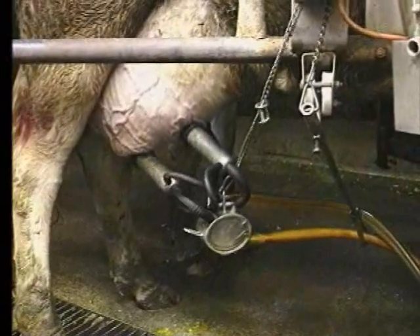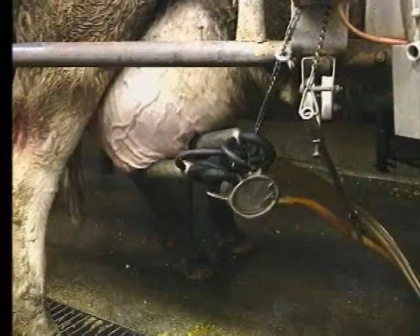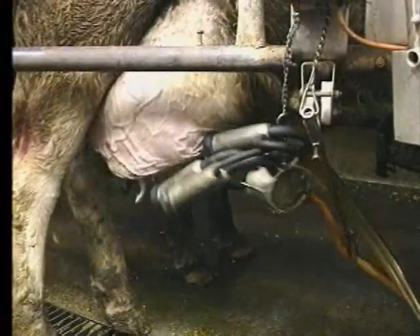Unfortunate, but that is a fact of life if you decide to go with a no-arm unit.